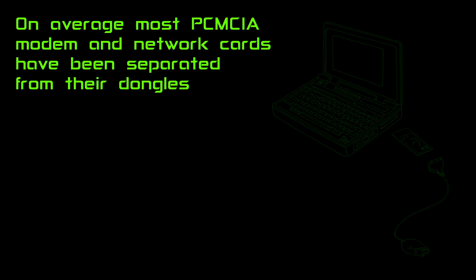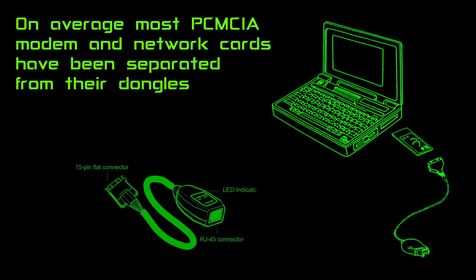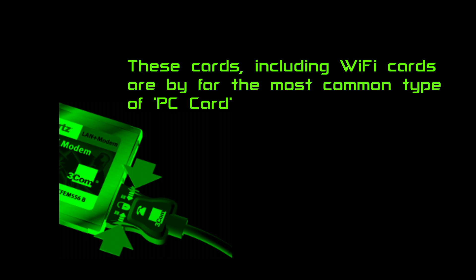On average, most PCMCIA modem and network cards have been separated from their dongles and will never work again. These cards, including Wi-Fi cards, are by far the most common types of PC card. This video contains none of them.